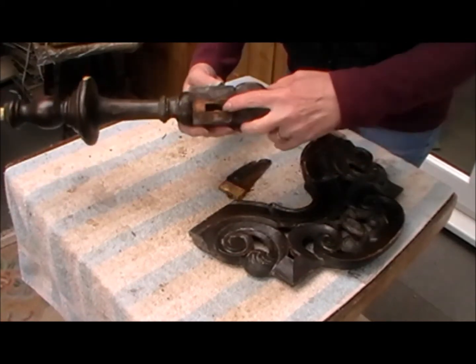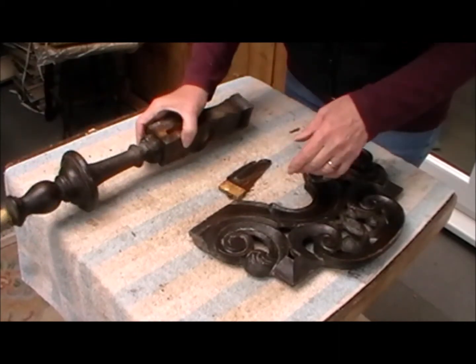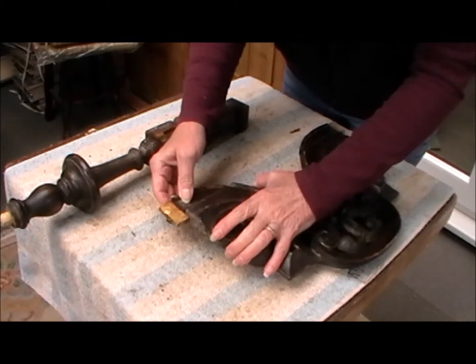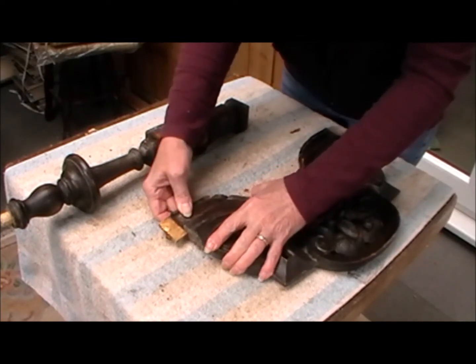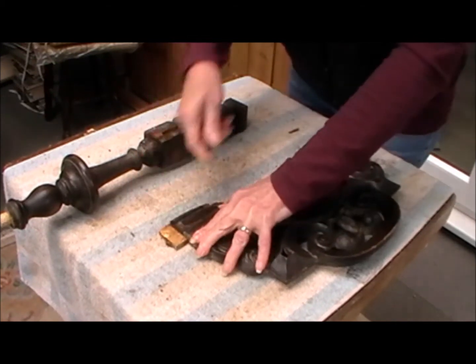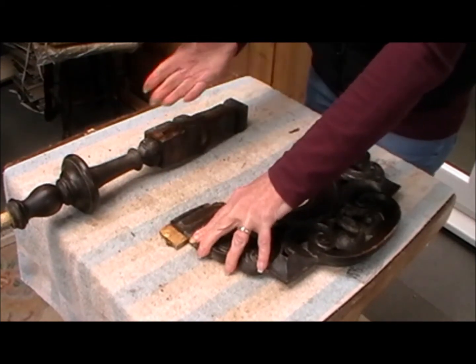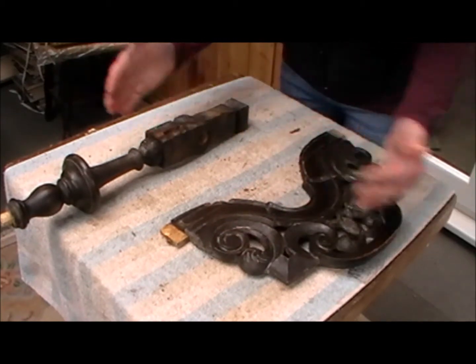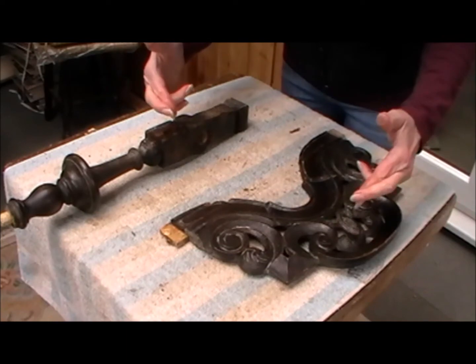And inside there — I've never seen so much glue. Anyway, what it now means is I can repair this completely while it's off the chair, and it'll make it a lot easier then to dry fit when this is all dry, and make sure that these are all cleaned out properly so that the whole thing will go back together like a proper jigsaw — fingers crossed.